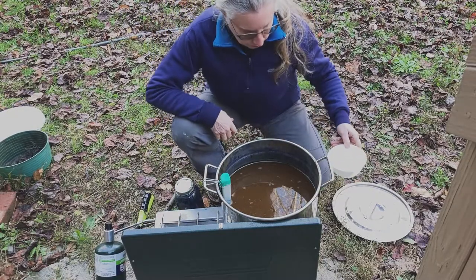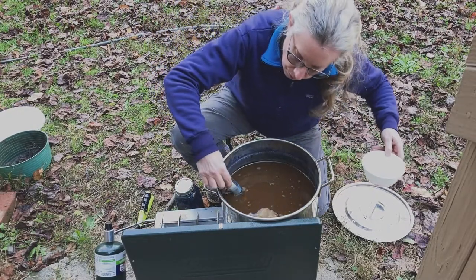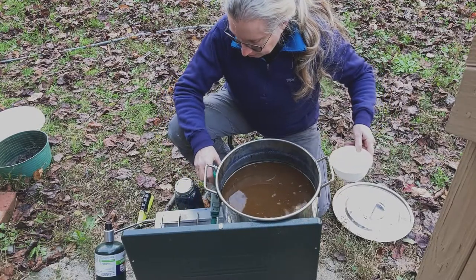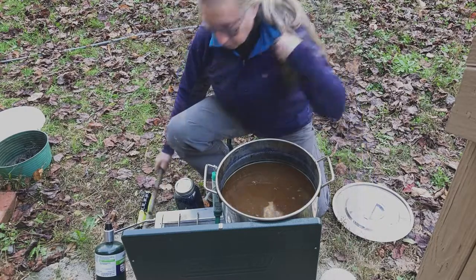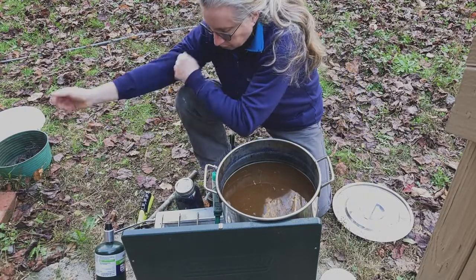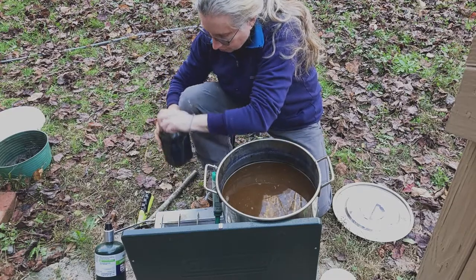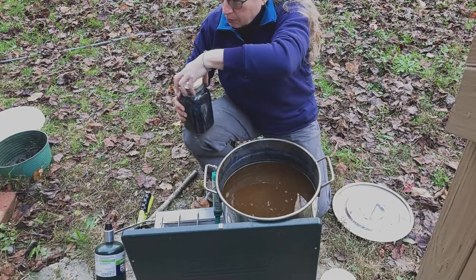Now it's time to get the indigo vat going. I've got my five-gallon stainless steel container filled with water — it's brown because of the henna and banana juice that's been strained off. That's what's going to help start the vat.